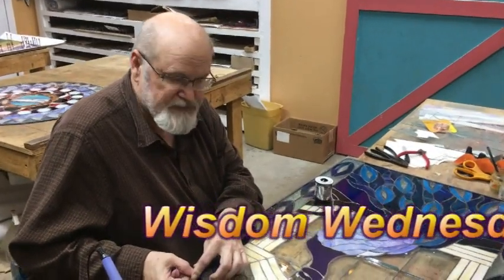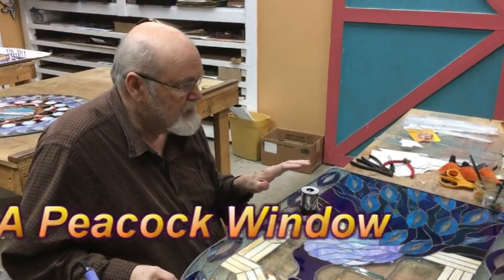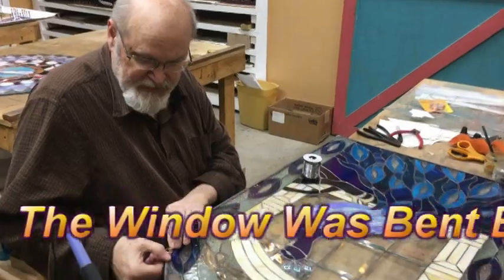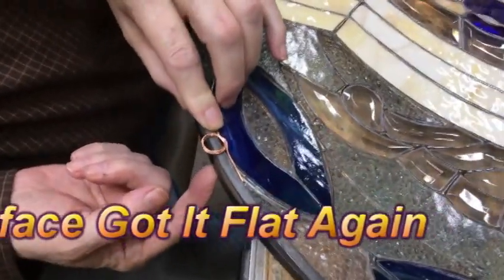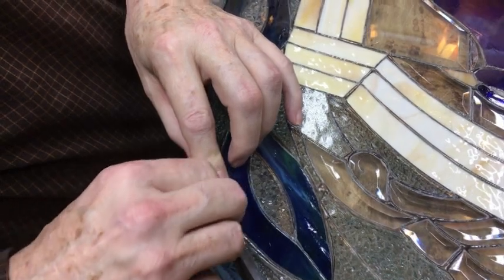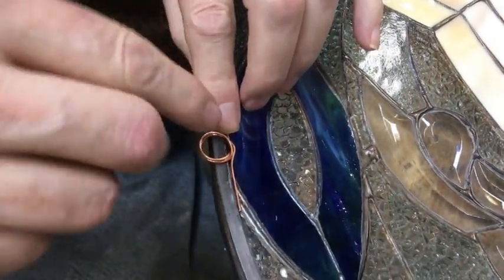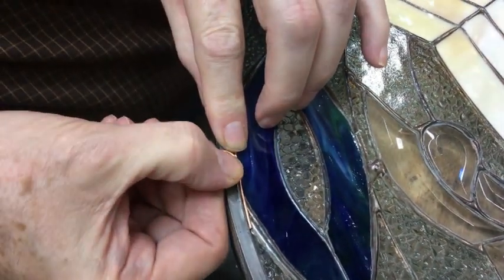This is a window that was built by somebody else and it was bent quite a bit. We had to fix it so that it was flat again. Now I'm putting on new rings to hold it up. The rings were attached to the back, which twisted the metal. We're putting them on the front now so the anchor point won't pull it away — it'll have a tendency to remain flat.